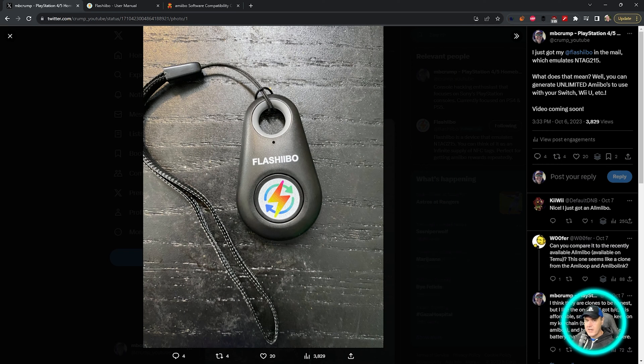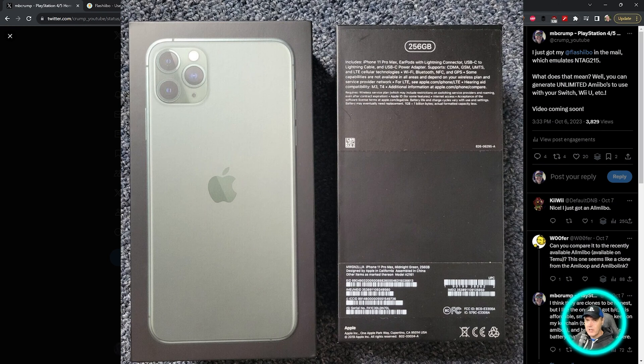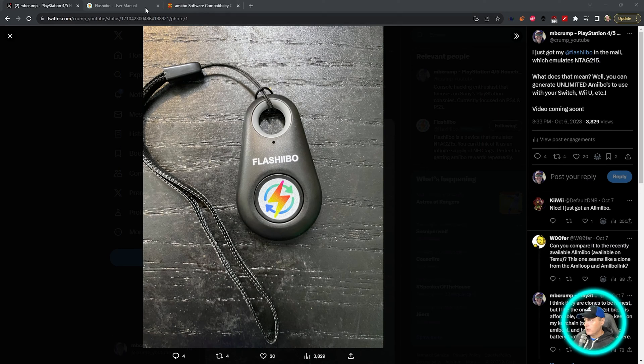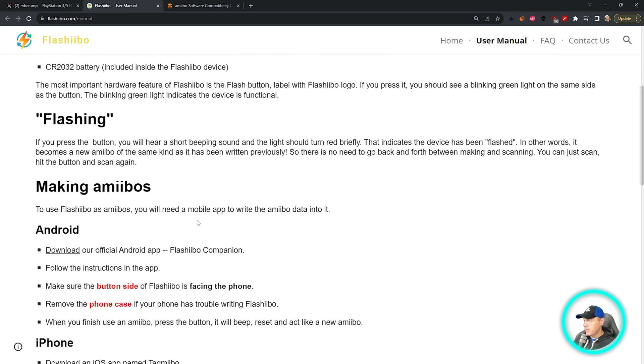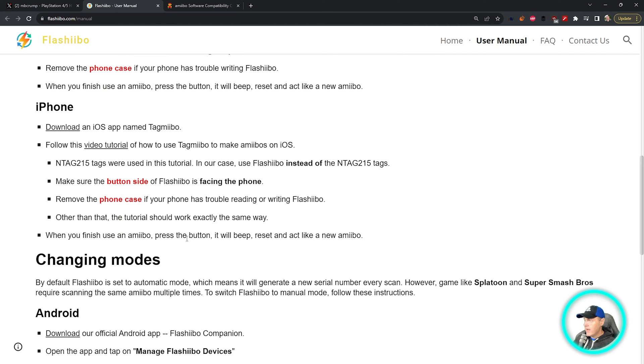In order to actually write to this device, you're absolutely going to need an iPhone or Android device that can read and write NFC tags. I'm currently using an iPhone 11 Pro Max, and your mobile device doesn't matter because they do have both an Android and an iPhone application. I'm going to show you the experience I had for the iPhone, where I downloaded this iOS app called Tag Mebo.